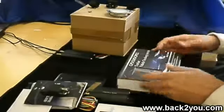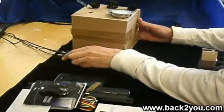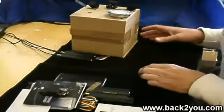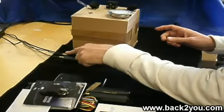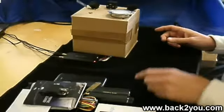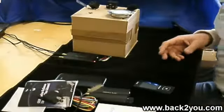So that's what you get in the box. We've got a demonstration unit set up here, just running from a 12-volt power supply. There's the tracker with the aerials and microphone connected. We're going to run through how it works.